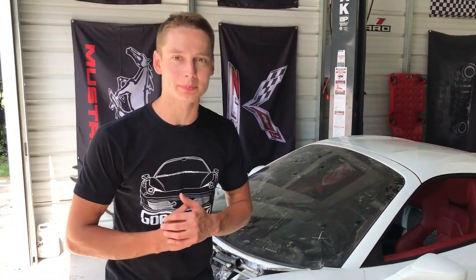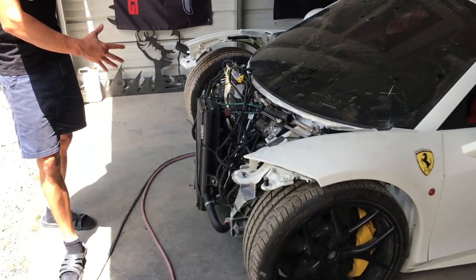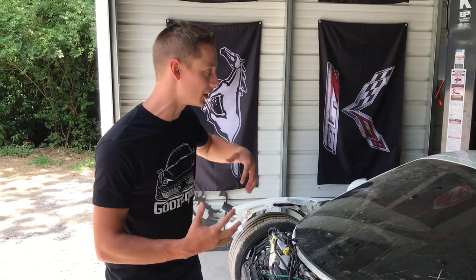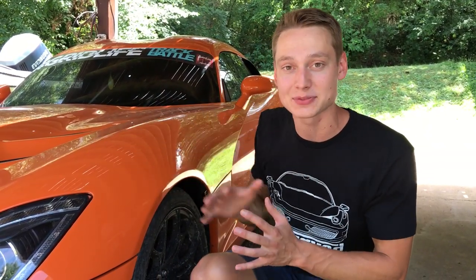Quick build update: On the Ferrari 458, we're waiting on parts but the frame structure pieces, cages, and everything needed to reassemble the front end are on the way. Body panels come right after. We're also shipping off the airbag. For the custom supercar, we already filmed the video so we can't spoil anything — stay tuned. The Viper is sitting tight — we haven't touched it due to all the other builds, but it becomes the first priority right after the Ferrari. It just needs a windshield.